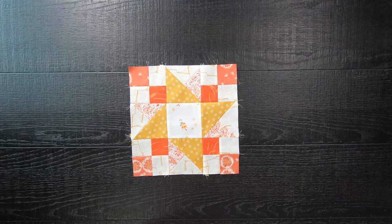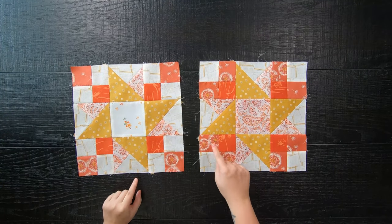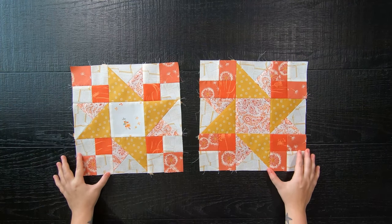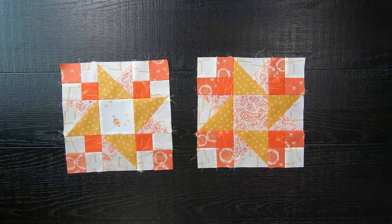I loved this quilt block so much that I actually made two. Here's the second one, which is pieced 100% the same way, but my color placement is actually slightly different and it gives us a totally new look, which I love so much.